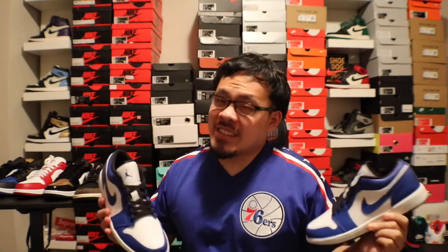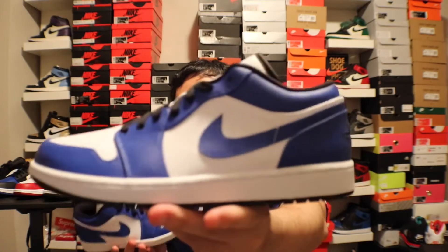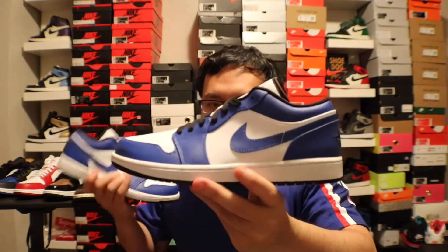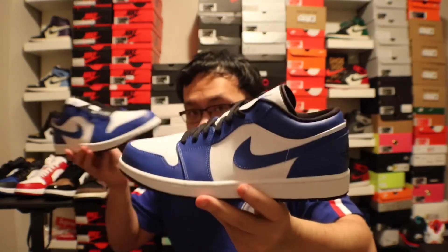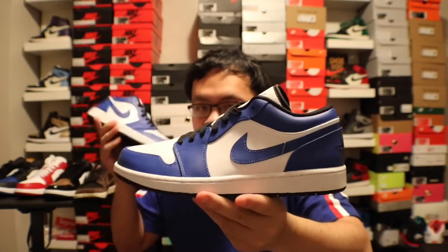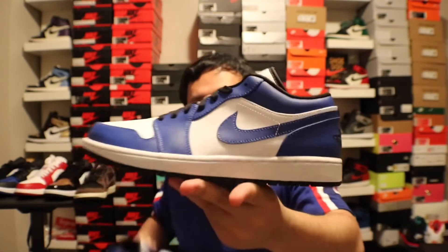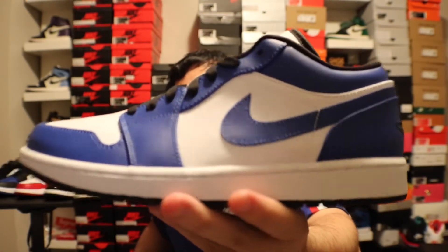This is a fire colorway. Look — it matches the Sixes jersey, it is fire! The one thing I wish they would have done differently — I don't really like the black in it. If they would have done a blue or white lining with white laces, that would have been fire. But this is it, and I love Jordan 1 Lows with leather all around.